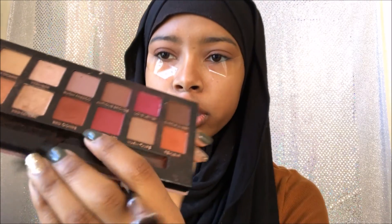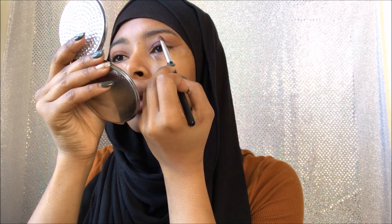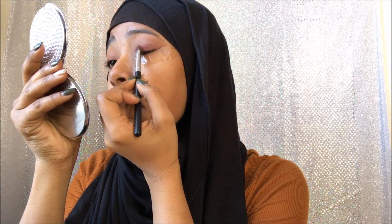Let me get my other Morphe palettes. My Morphe palette didn't have more of a red color, so I picked up my Modern Renaissance and I'm just going to pick up some of Red Ochre right here — just a little bit, because that's more of the color I'm going for. Yeah, there you go. Let me add just a little bit more.